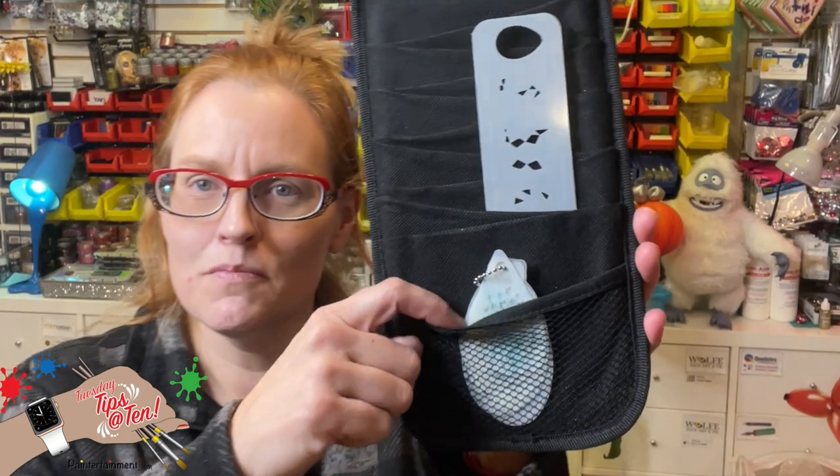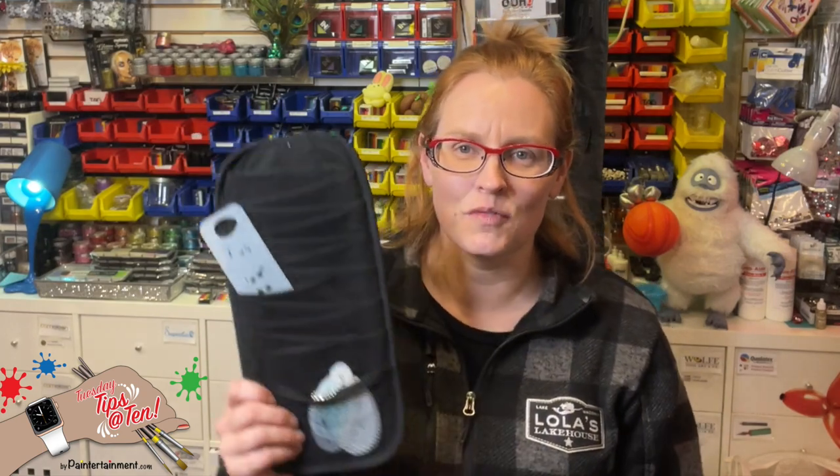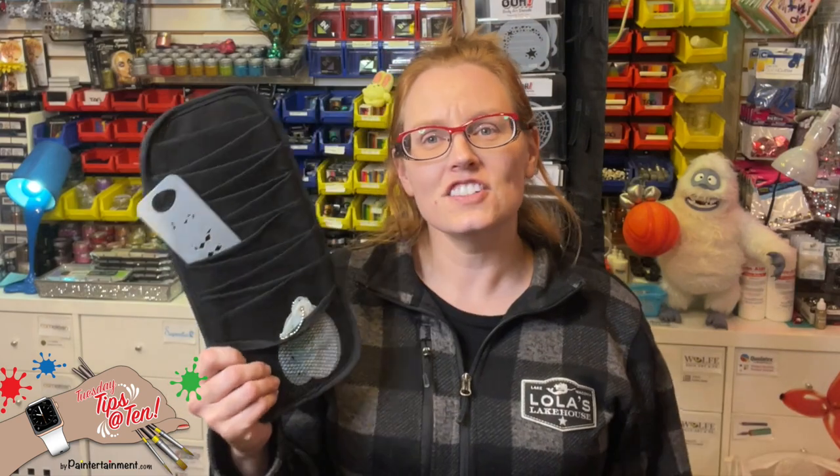Some of them have mesh pockets, so that's a great place for those little stencils. If you can find more than one, you could even have one dedicated to animal prints and one to something else. Just another fun thing you can keep an eye out for at the thrift stores and garage sales this summer. Super cheap, simple way to display and organize your stencils.